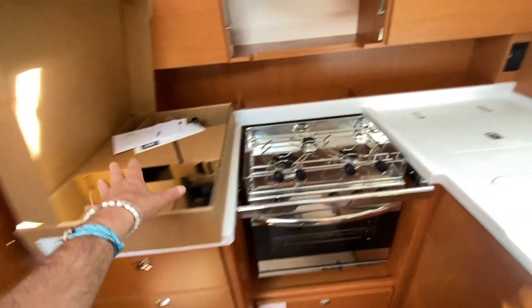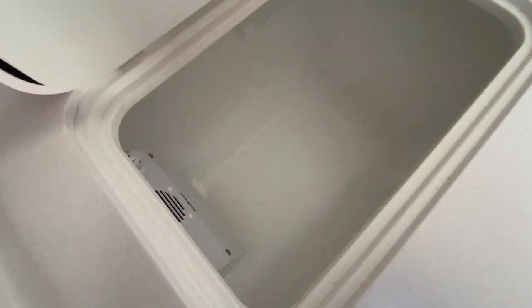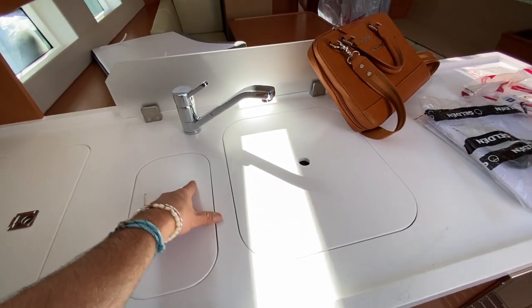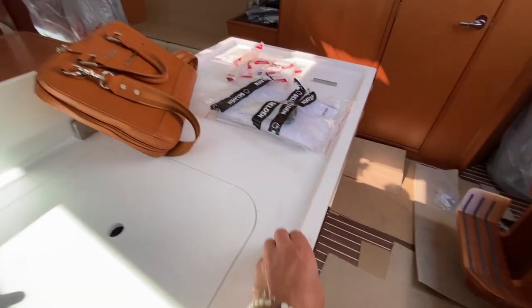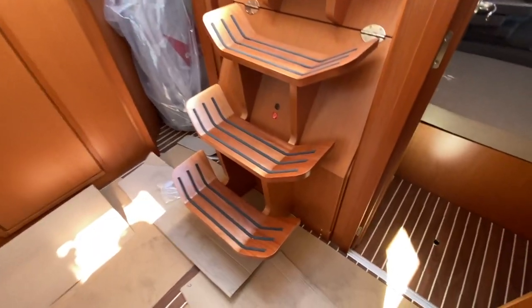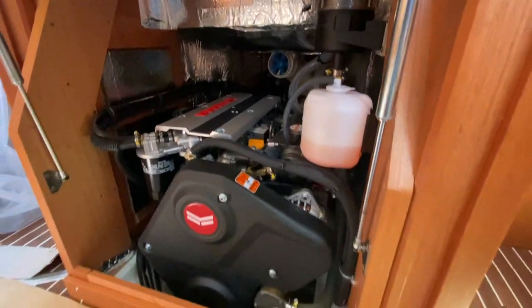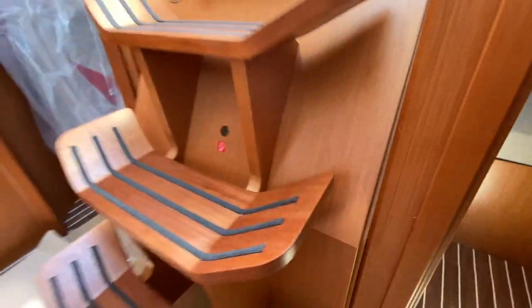We have great countertop space and an additional fridge/cooler in this compartment. Double stainless steel sinks, nice high-end fixtures, a splash guard, and Corian countertops with beautiful trim work — just outstanding. Engine room access is located right below these steps. You can see how easy it is to access the engine from both sides and from behind as well.